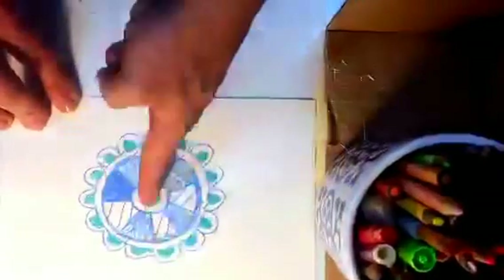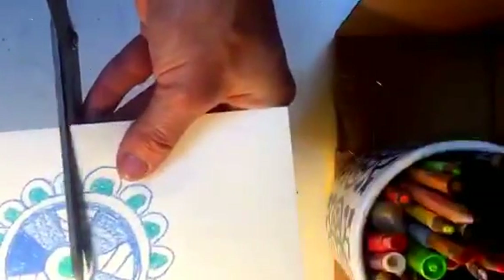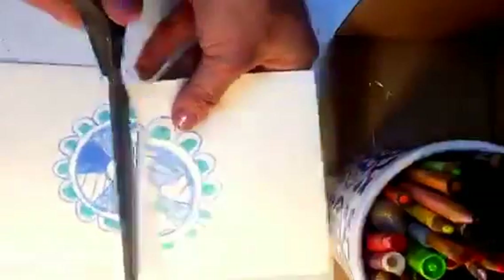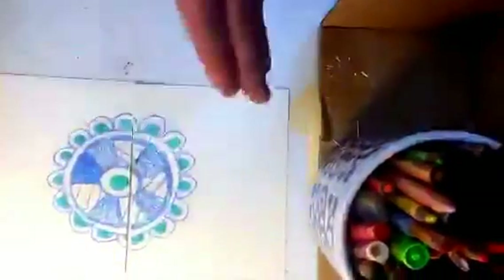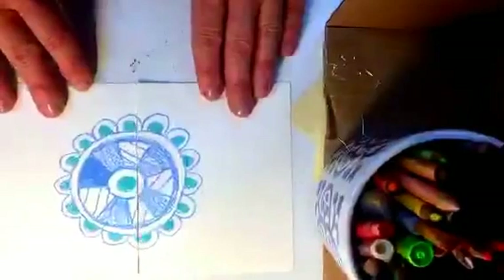I'm going to cut straight down the middle of my tile. You have to try to cut as extremely straight as possible — the more precise you are, the easier it's going to be, I promise.